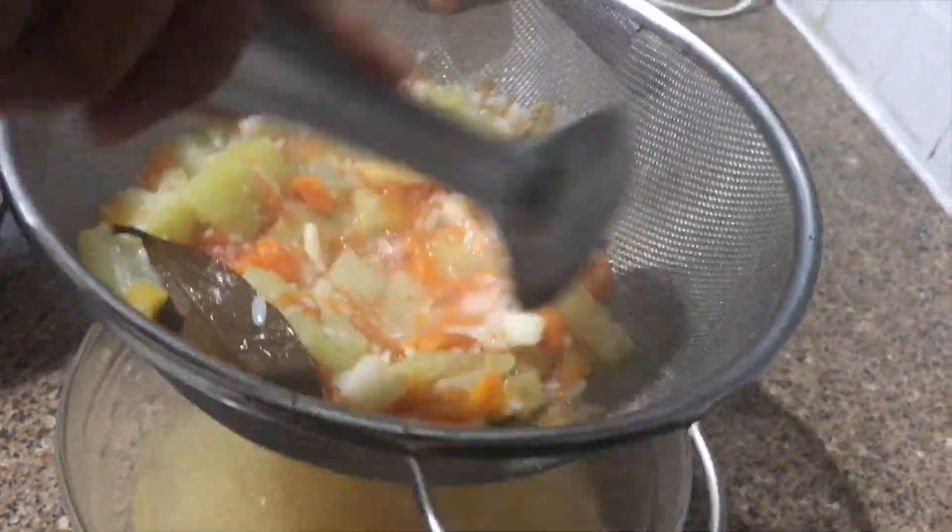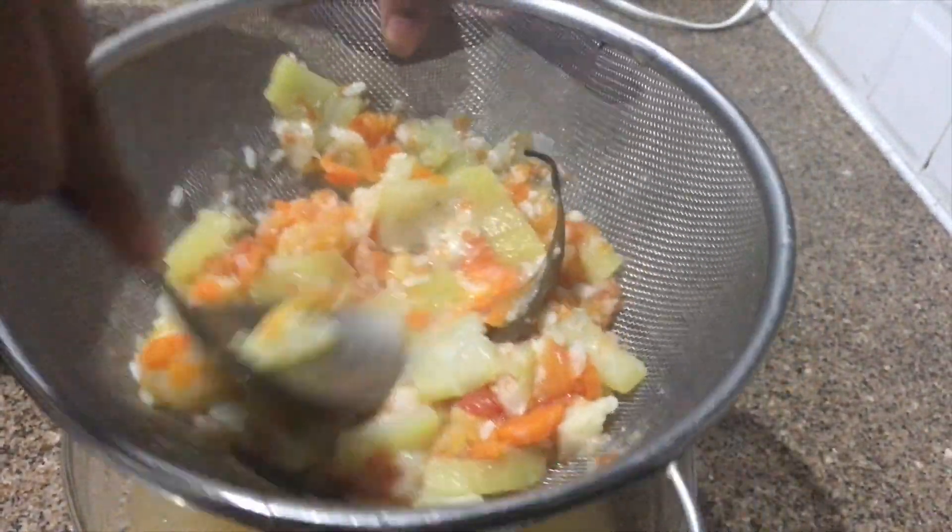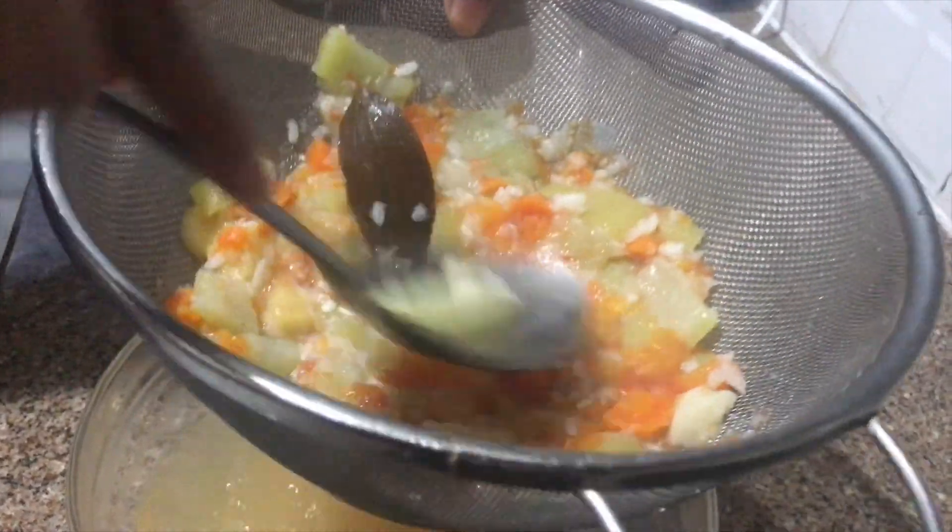So here we have a lovely stock, which is full of flavours and very healthy also. Our stock is ready. Now let's make the soup.